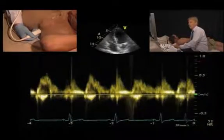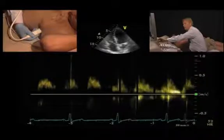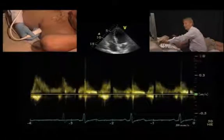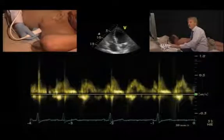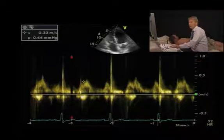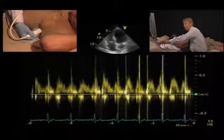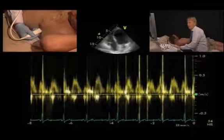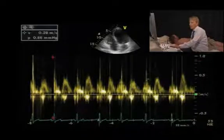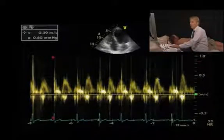Optimize the settings: don't put the filter too high because you have low velocities — reduce the filter setting and optimize your velocity range, since the velocity across the tricuspid valve is lower. What you get is an E wave and an A wave very similar to the mitral valve. With an extended time scale you can see fluctuations in the velocity of the E wave — the inspiratory inflow of the tricuspid valve is higher than the preceding beat.